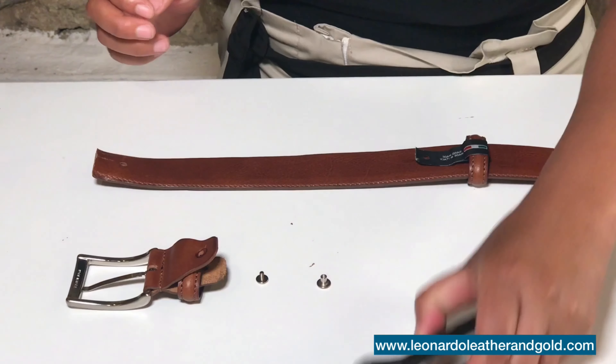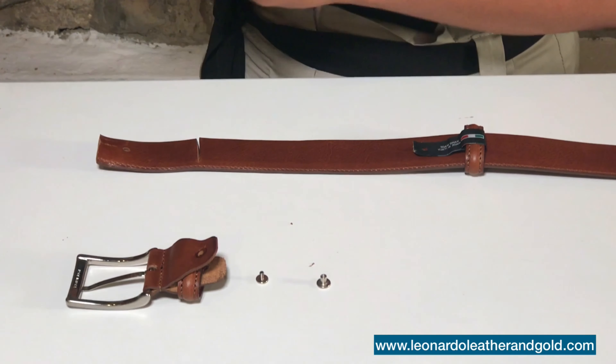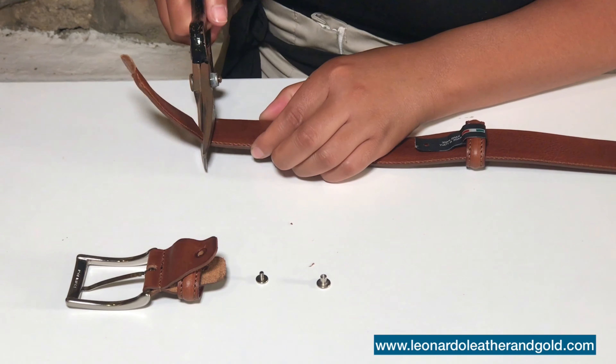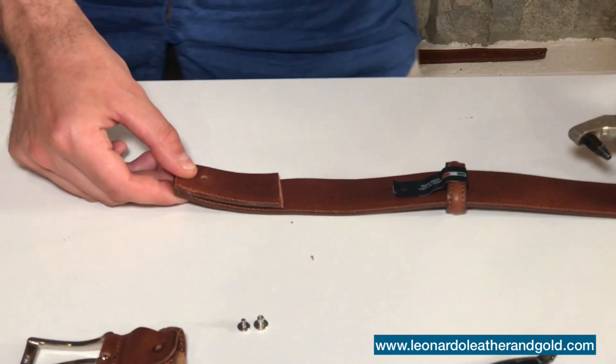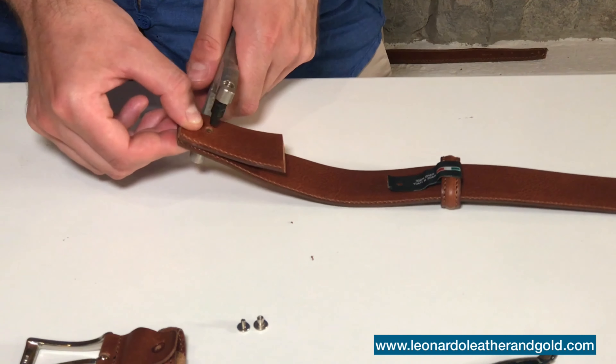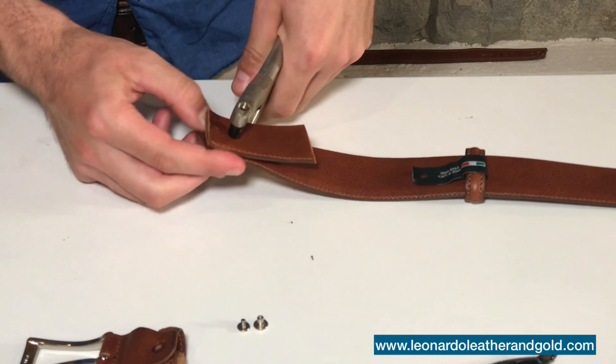It is now time to remove the extra piece, and we recommend you do this by using a big pair of scissors in order to have a clean cut. The piece you have just cut off and removed is the one that will give you the distance of where your new hole should be, so simply lay it on top, matching the shaft.